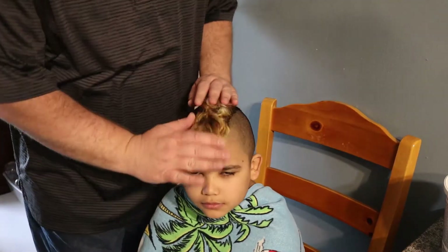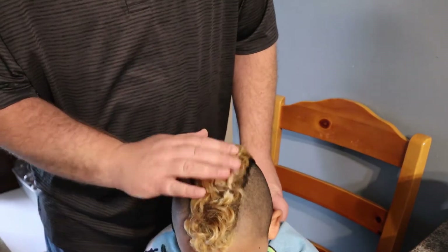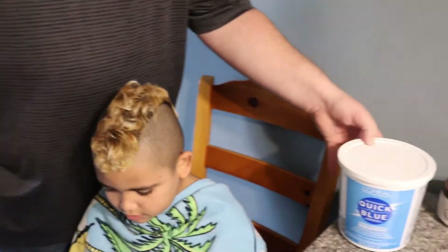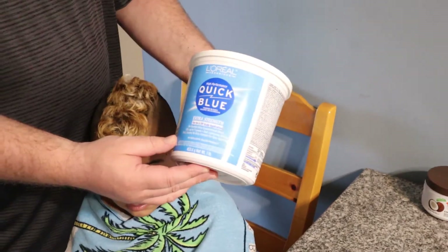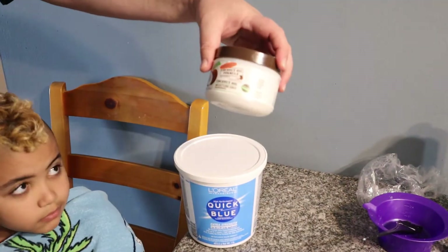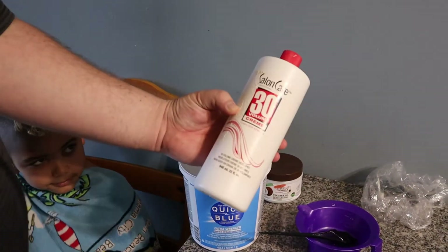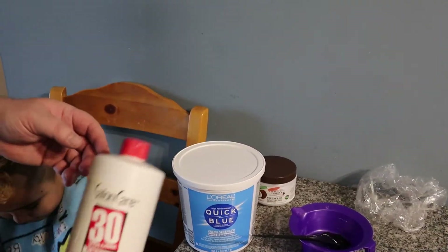We're gonna do my son's hair today — we're gonna dye it. As you can see, his hair has grown out a little bit and we need to re-dye it. What we're gonna use is this bleach right here called Quick Blue, as well as coconut oil, a mixing bowl, and the Volume 30 developer.